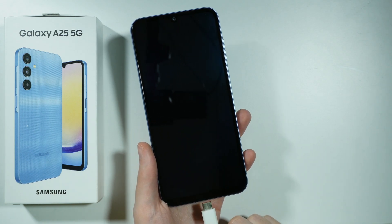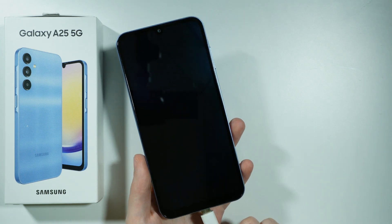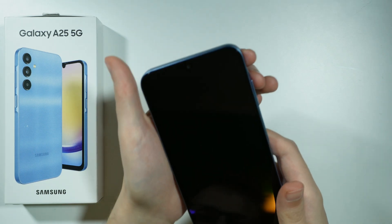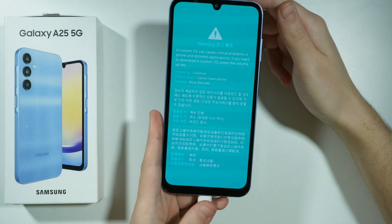So once we plug in the USB cable, after that you want to press both volume buttons at the same time. So let's plug it in and now press both volume buttons. And there we go — now we are in the download mode.